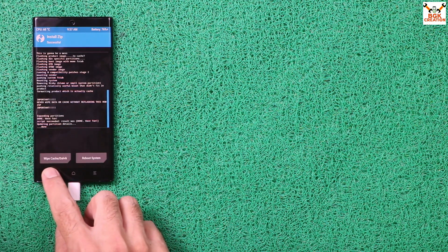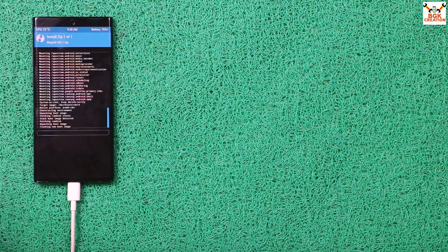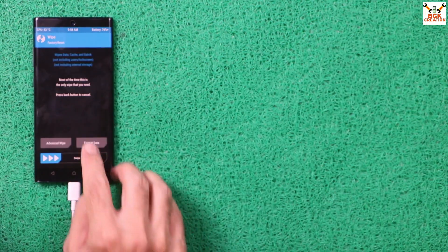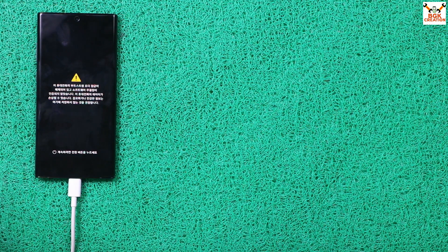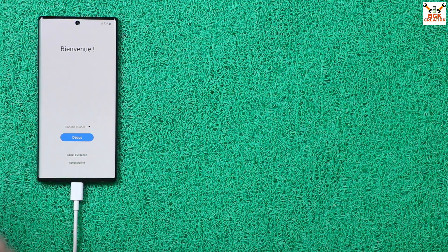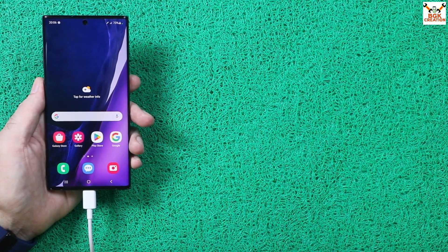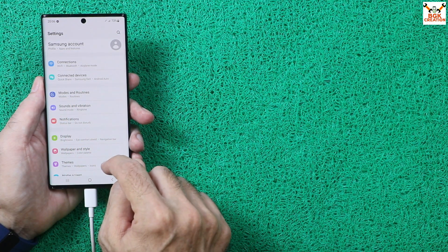Once ROM flashing is done, go back to the main screen and select the Magisk ZIP file, then swipe to flash. After rooting succeeds, go back to the main screen, tap Wipe, tap Format Data, type 'yes', confirm, then tap Reboot System. Keep the cable connected — do not disconnect it. Wait for the mobile phone to boot into the ROM. The first boot completes and you can proceed through the setup screen. The ROM is flashed perfectly and includes new features from One UI 5.1.